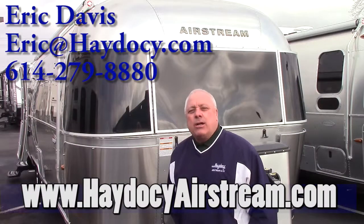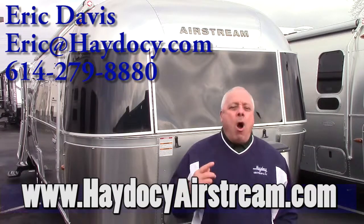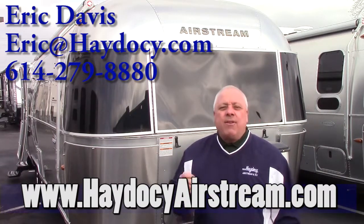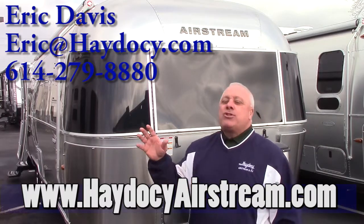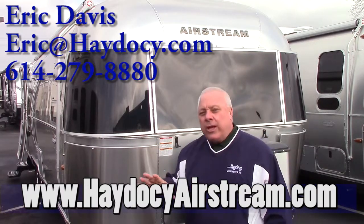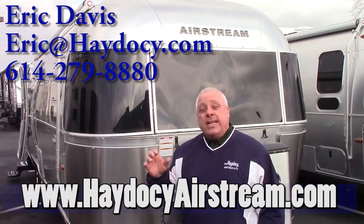Eric Davis here at Hey to See Airstream, going to give you a quick walk around on the 27-foot International. I know you've gotten a pretty up-close and personal look at the 27, but let's take another quick look. I just want to point out some details.